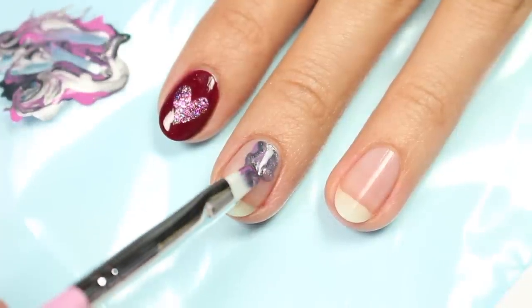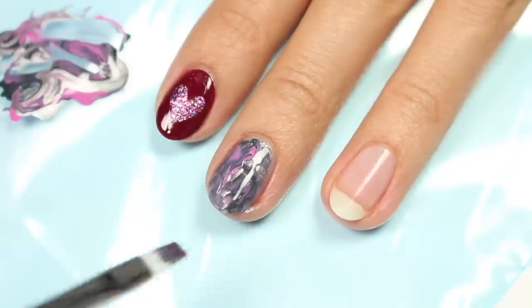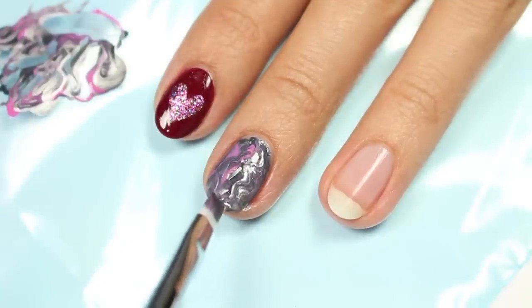Make sure to not swipe too much, since that will make the colors blend together too much and lose the marble effect.